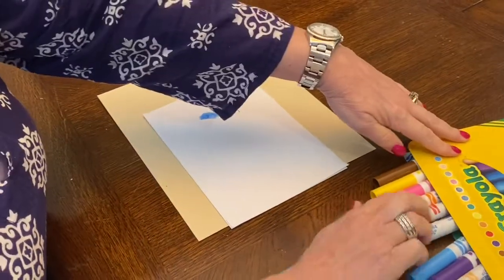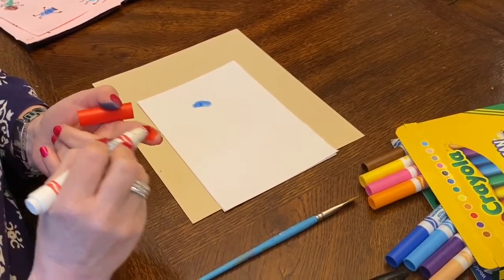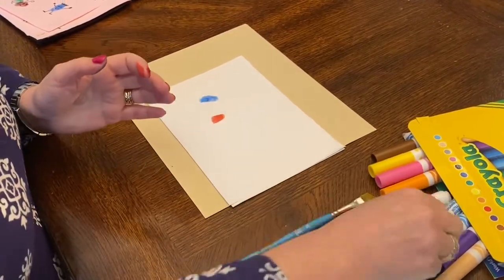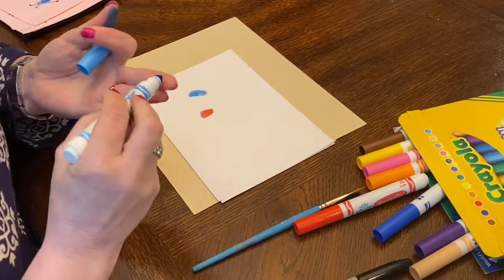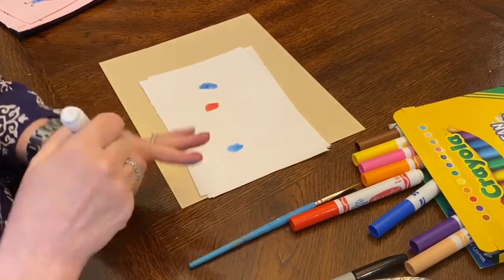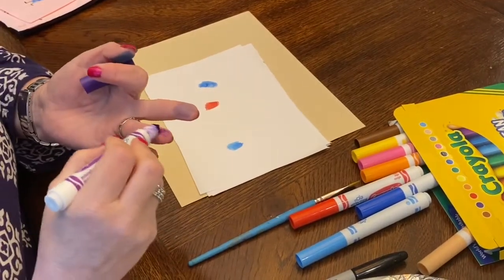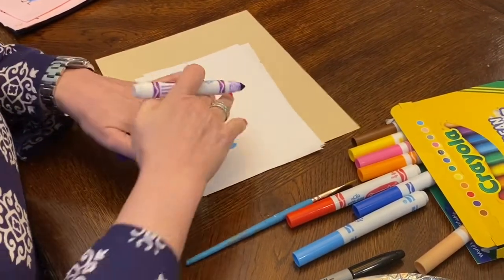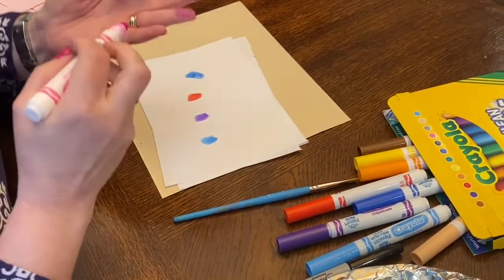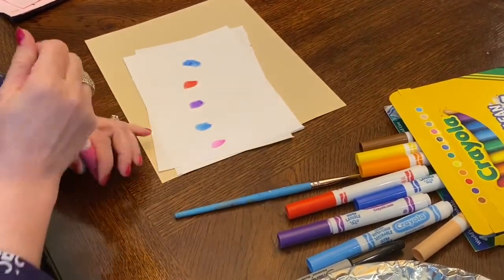If you've already gotten your thumbprint and you want to do another one, just pick a different finger so you don't have to wash quite yet. I'm going to do a whole bunch of kids — new finger, new color.